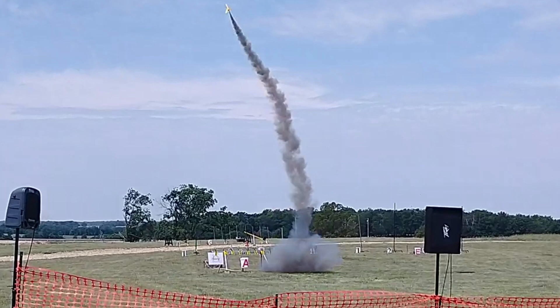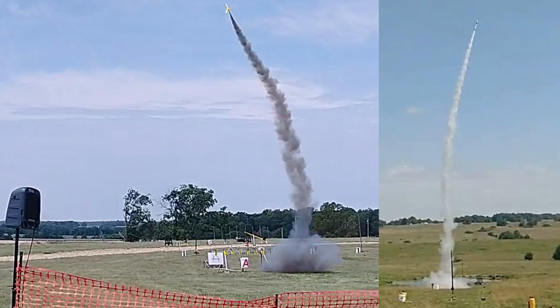This is an Aerotech Black Max rocket motor, which produces thick black smoke. Sugar motors typically produce thick white smoke, but I'm going to attempt to develop a sugar motor that produces a similar thick black smoke.